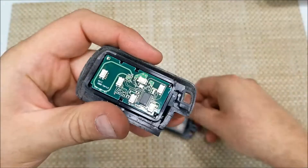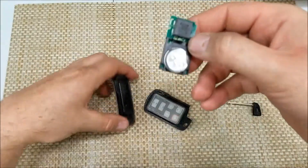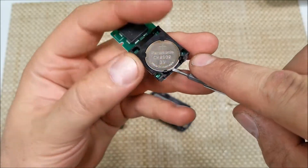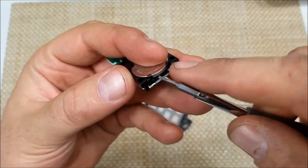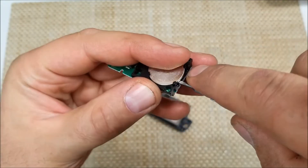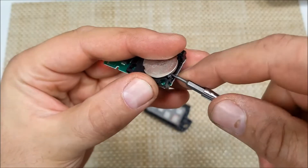Now once you have the case open, right here is the transmitter with the battery. And to remove the battery, you can just use a real tiny screwdriver to remove it here, or release it from the clip.